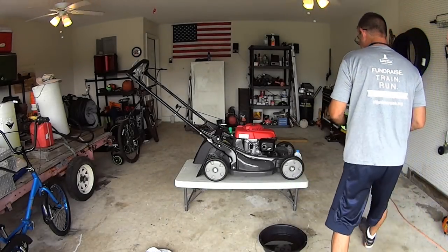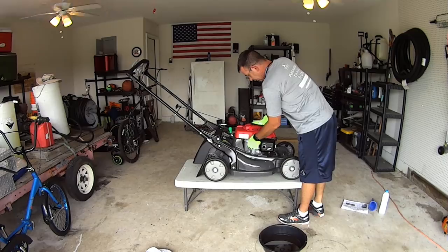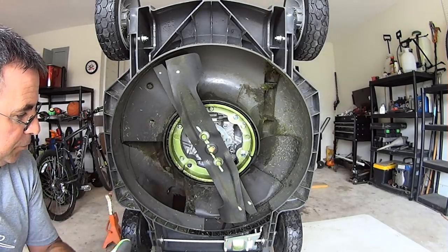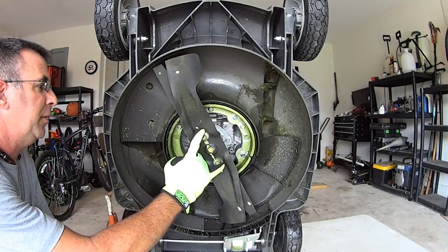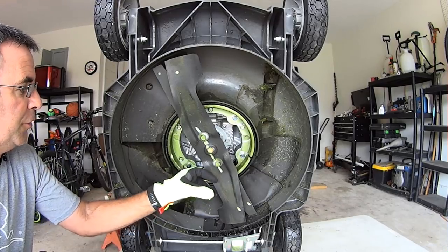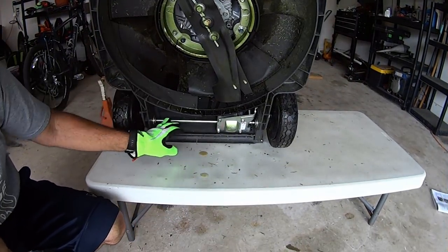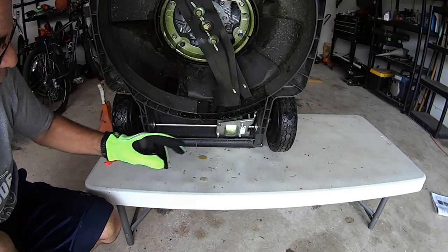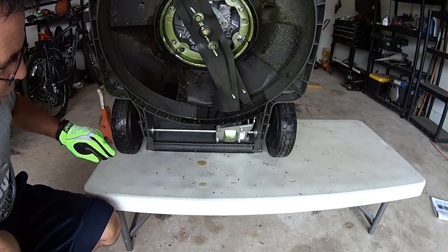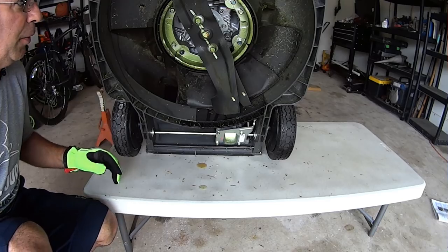We're going to put the dipstick back in and move on to inspecting the blades. Here's the underside of the Honda — you've got two bolts here for the blade that go onto the assembly, and your transmission belt right back here to check for wear. The transmission is down here, your axle comes across, there are bearings on each side, and it's gear-driven in here — that's how it turns the shaft and turns the wheels.